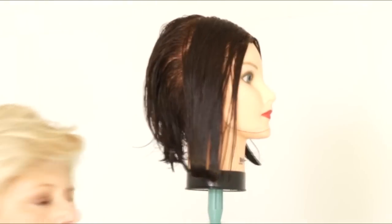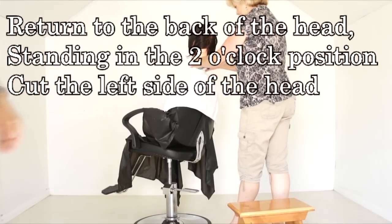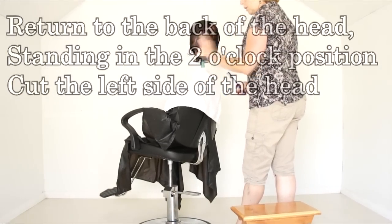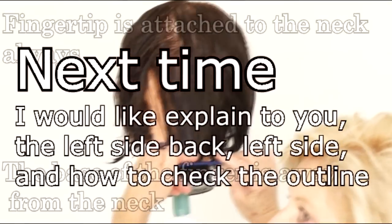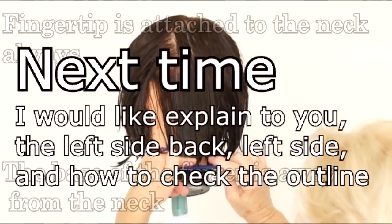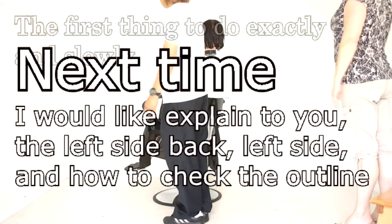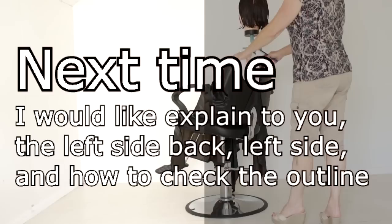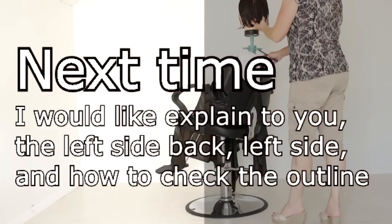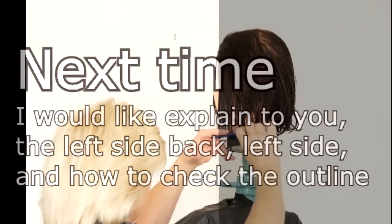Right side back, right side front — to finish. Next time I'd like to show you the left side back and left side head, and also the complete one-length haircut, what she did, what she did wrong, and how to correct it. If you liked my haircut technique, please subscribe. If you have any questions, please write on YouTube and post it — I will try to answer as best as possible. Thank you very much, see you again.